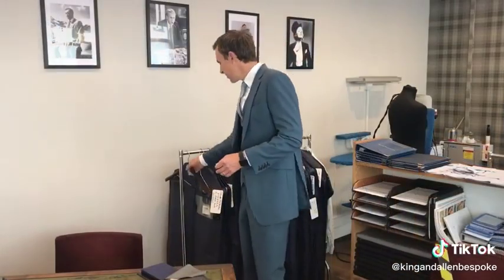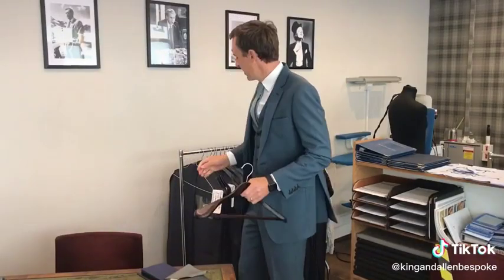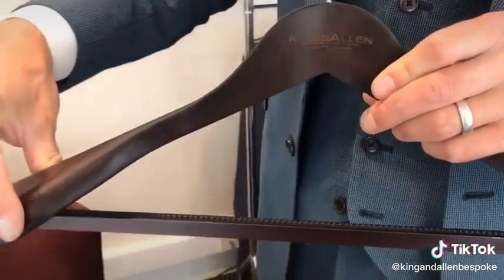With all our suits we give you a hanger like this one here. When you take your jacket off, hang it on something like this. It's no good hanging it on a wire hanger because that would just ruin the shoulder. What you need is something like this which has got a nice wide shoulder piece.